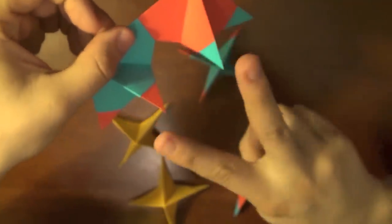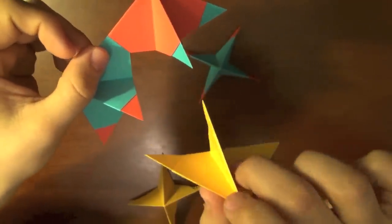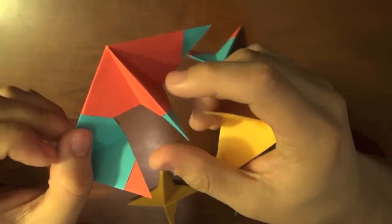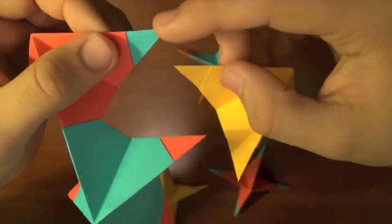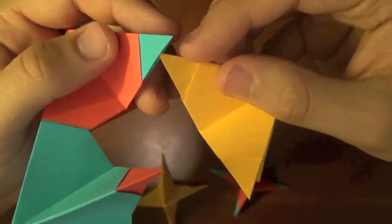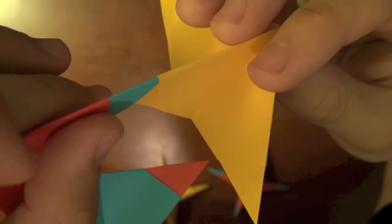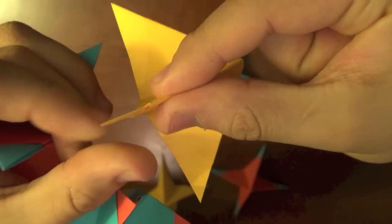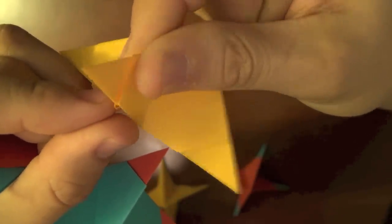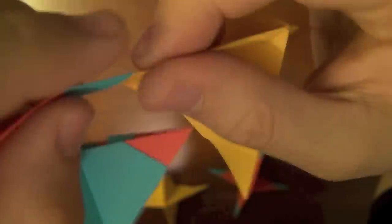Align the edges and try to slide the one on top into the one on the bottom — you'll see it's sliding in. Then take another unit. We now have two free tips, and we're going to join those two tips with this new unit's two tips. Slide one tip in — it doesn't matter which you put on top. Align the edges and try to slide that underneath. If it isn't going in, grab the edges here and twist it like this to give yourself a little opening, so you can take the corner and slide it in right there.